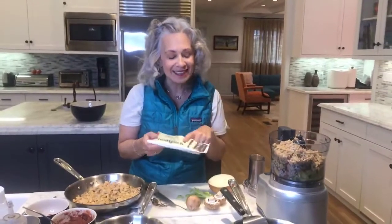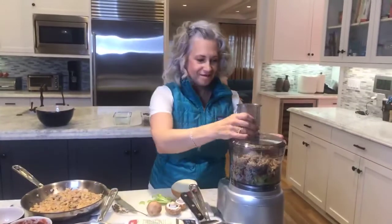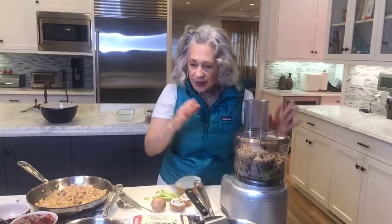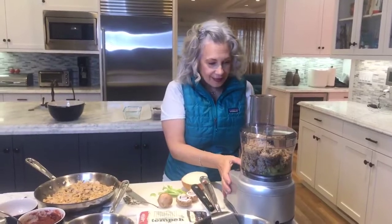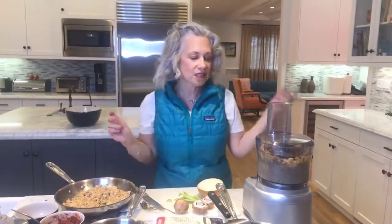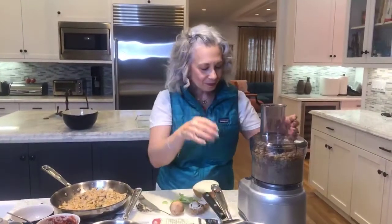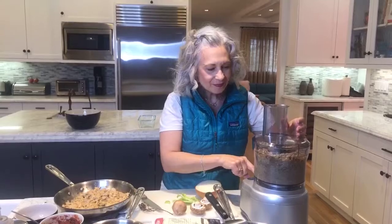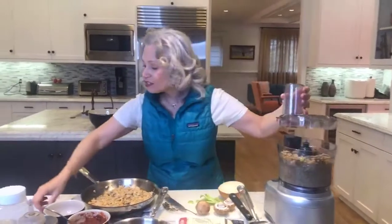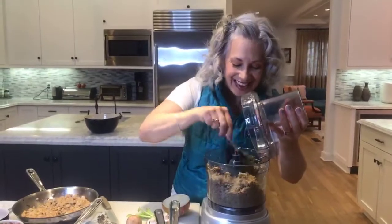We'll get to making this in a second, but 40 grams of protein — take that! I'm going to blend this together to make my paste. Sometimes I have to spoon things just to make sure that everybody's getting attention and I don't want anybody left out. It does smell good.